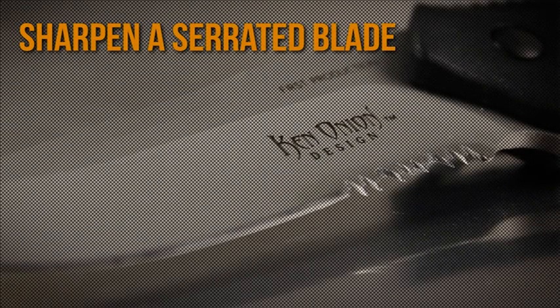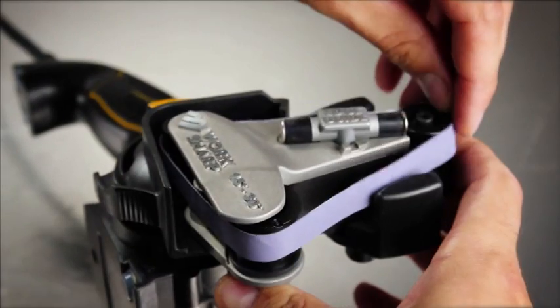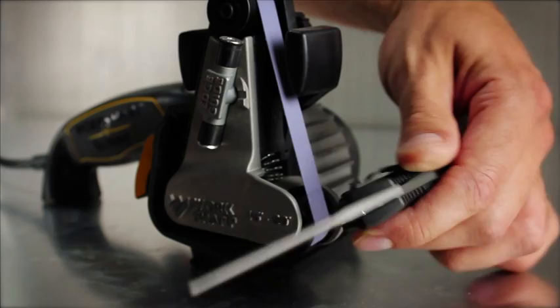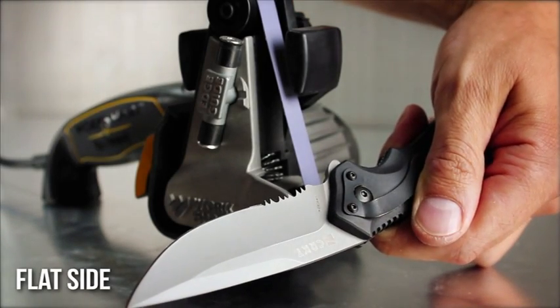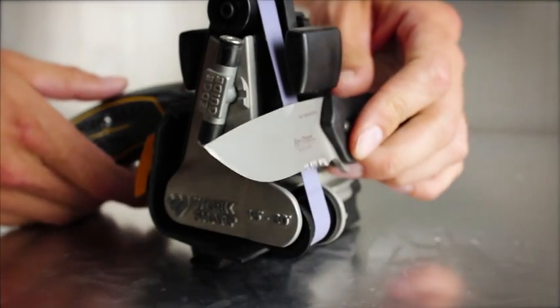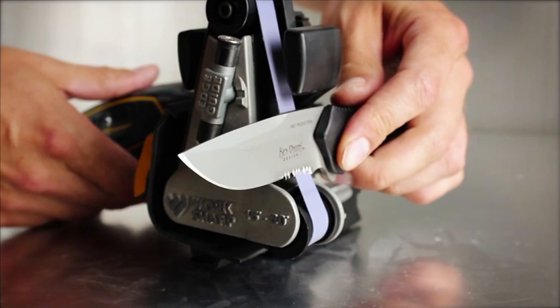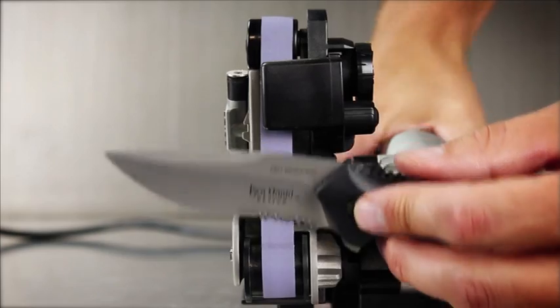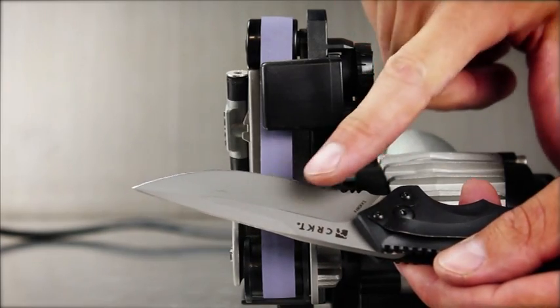To sharpen serrated knives, switch to the finest belt. Do not sharpen the beveled edge. Place the flat side of the blade vertically against the belt. Power on and slowly pull the blade through. Repeat until no burr remains on the flat side.